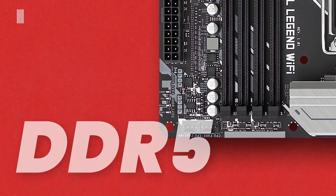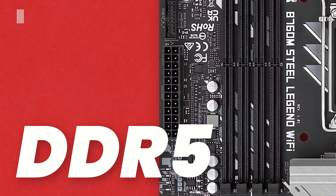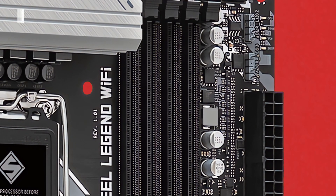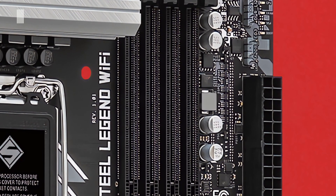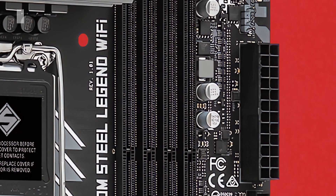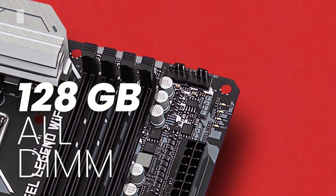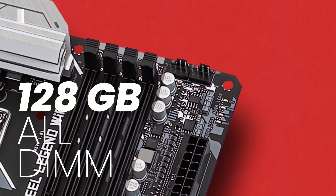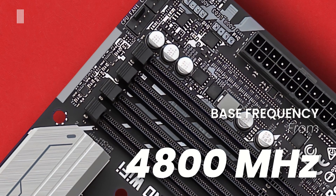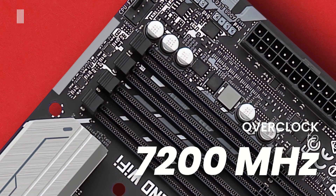The motherboard is equipped with 4 DDR5 DIMM slots in a dual-channel memory architecture — the latest generation of memory technology for PCs. Compared to DDR4, DDR5 provides improvements such as higher performance, higher speeds, increased capacity, and better power efficiency, all at the cost of a higher price. You can install a minimum of 32 GB with a single DIMM module, up to a maximum capacity of 128 GB across all 4 slots, with frequencies ranging from 4800 MHz to over 7200 MHz in overclocking.